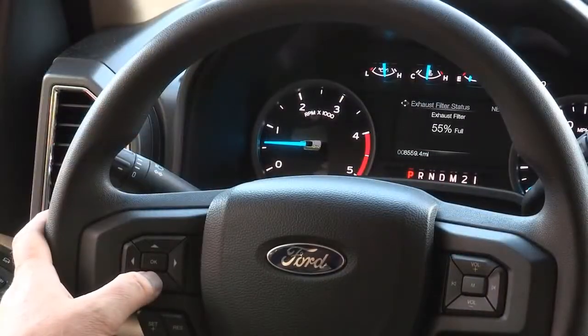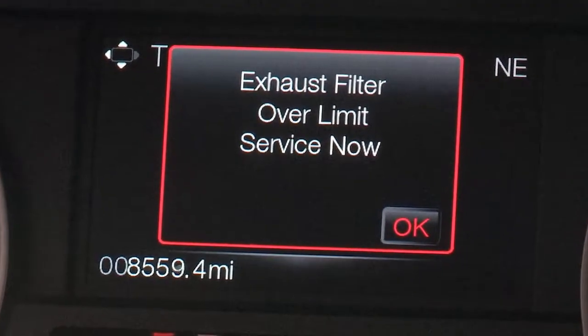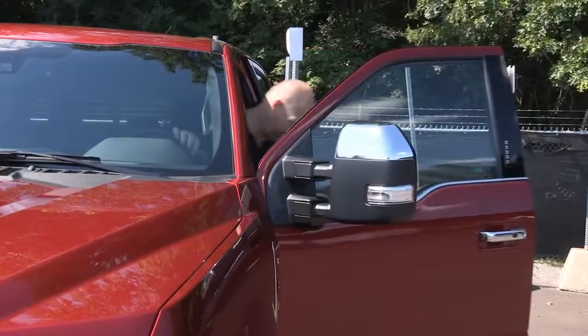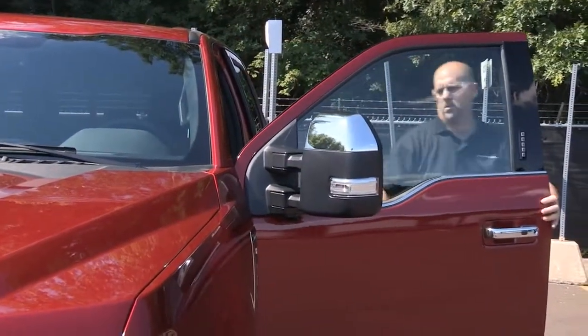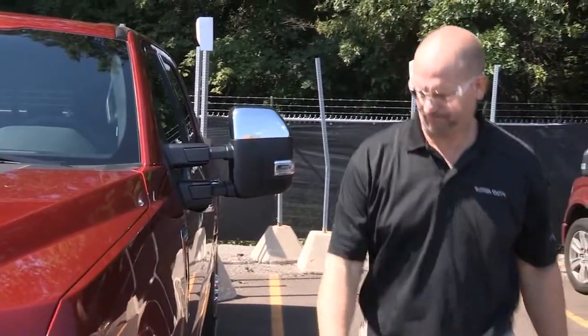If you see this prompt, it means that the system is at the point of oversaturation and gone into D-rate. You will not be able to allow cleaning. An authorized Ford dealer must service the vehicle to return it to normal operation.